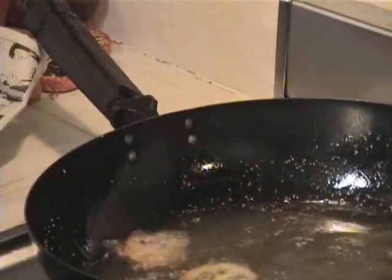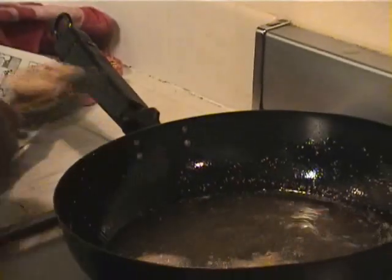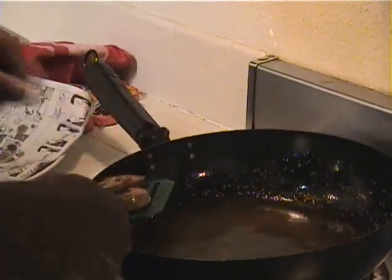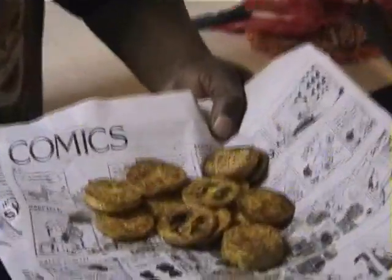You take them around and you want to put them on something to soak up the excess. And that's the reason you want the oil high, so they won't stay in there long. And there you go — these are beautiful fried green tomatoes.